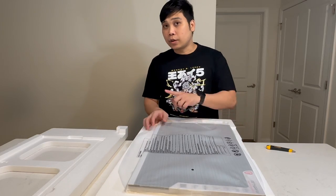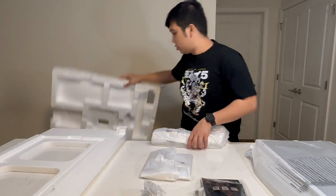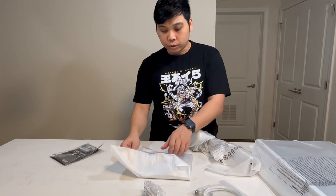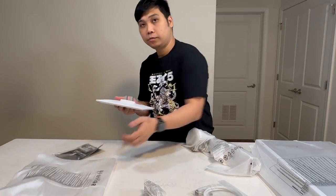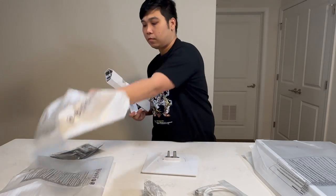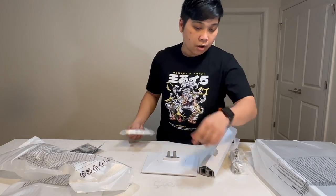Now that we have unboxed it, let's see what we got in the box. We have the monitor itself, and we have all these accessories. We have some screws and a quick guide. We also have the base of the monitor. We also have the bracket where we will put our monitor. It's also in white which is very good. We also have cables: a power cable, a DisplayPort cable and the adapter.